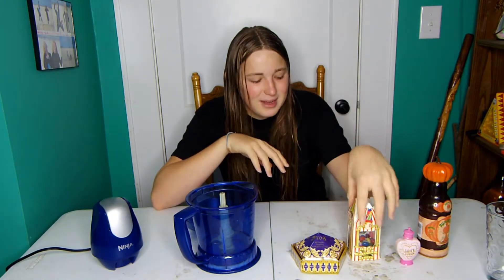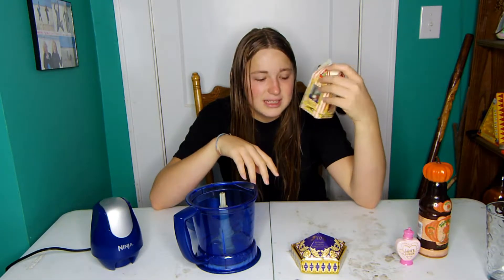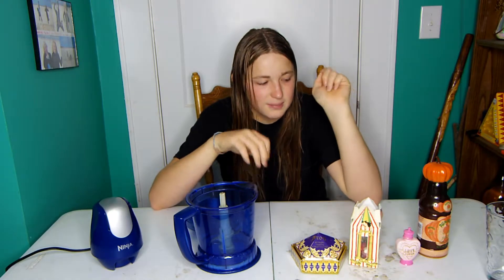Maybe I'll drink more, but I mean, it's gonna have these in it, so it can't be good. Let's just get started, shall we?